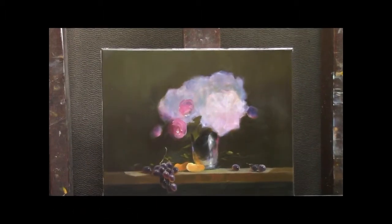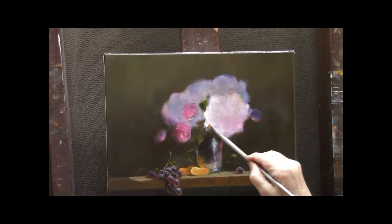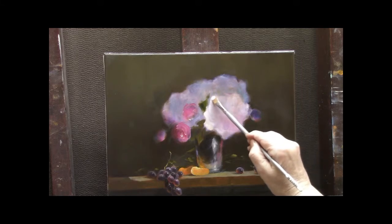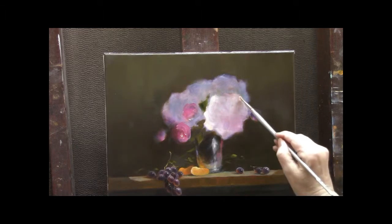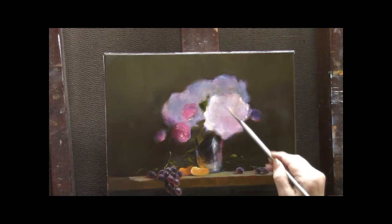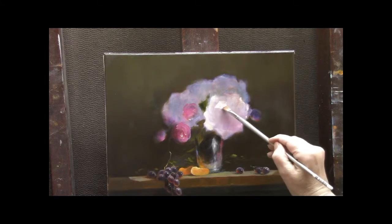Here's where we started today, and this is what we've accomplished in this session. Let's get into our flowers. I leave my flowers to the very end — otherwise they aren't the subject. They get lost. I think I'm finished with them and then I discover when I start putting more detail in that the flowers just aren't exciting enough. So now I'm going back into them and starting to form the flower.